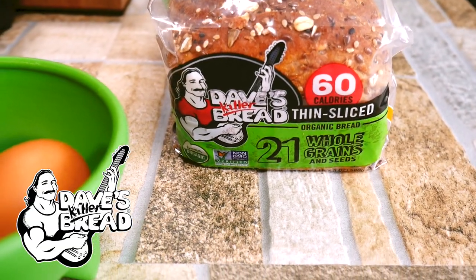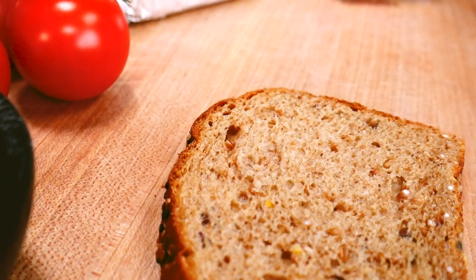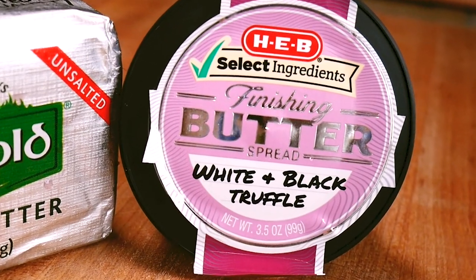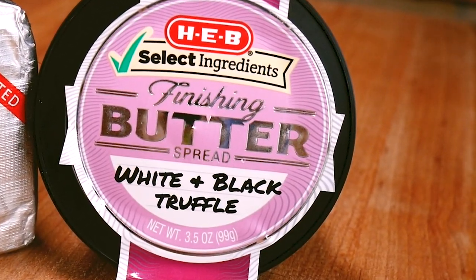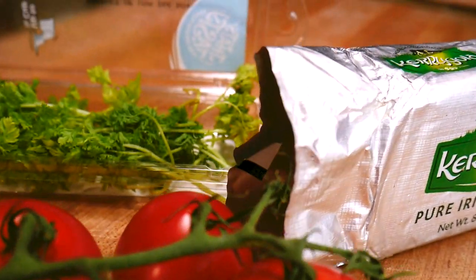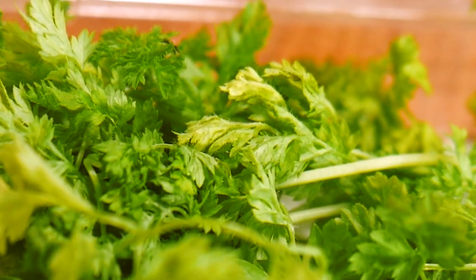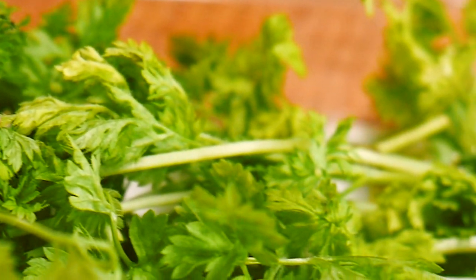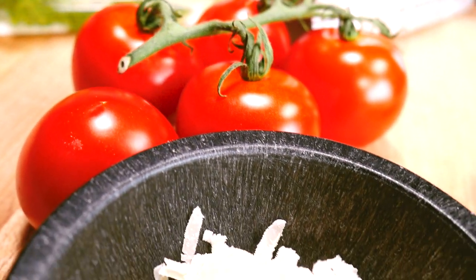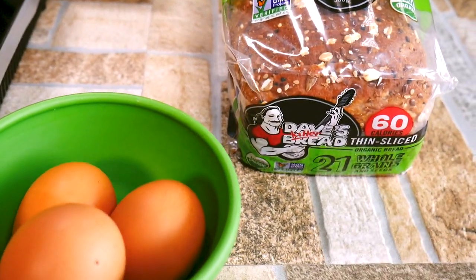I've been making these truffled egg-in-the-hole for breakfast lately and it's the most amazing thing — so freaking good. We're going to use some truffle butter, which you can find at the grocery store these days and it's not as expensive as truffles usually are. We'll also use chervil — a French parsley that's wonderful with eggs — plus a little caprese tomato for acidity and some good parmesan cheese.